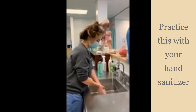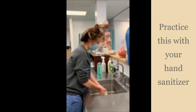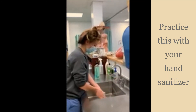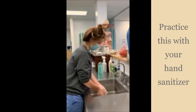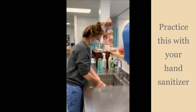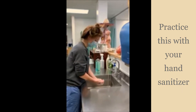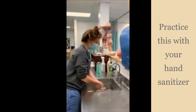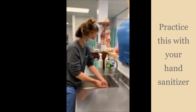I'm going to wash my hands downwards, scrubbing vigorously in between my fingers and nails. You can count to 20, or sing the ABCs or Happy Birthday if you like. Then rinse my hands.